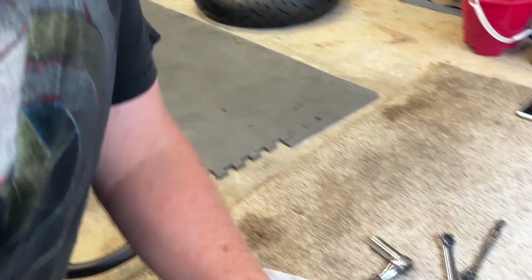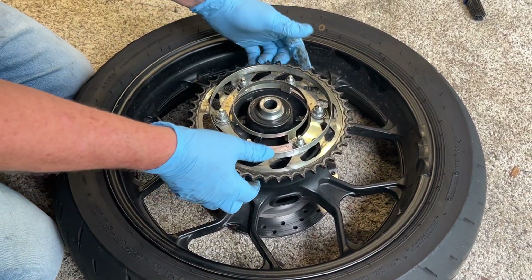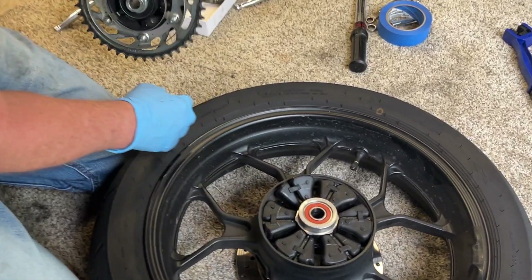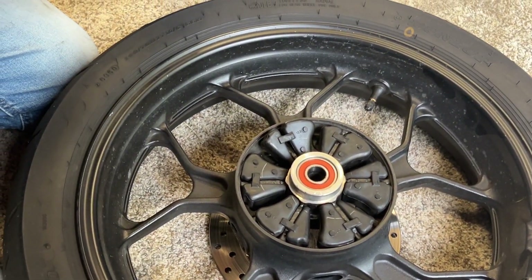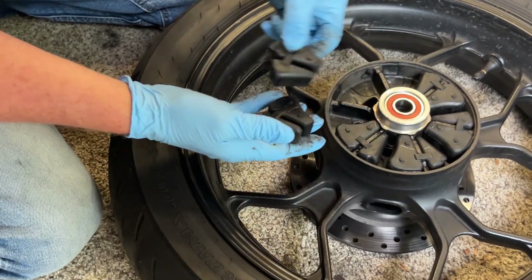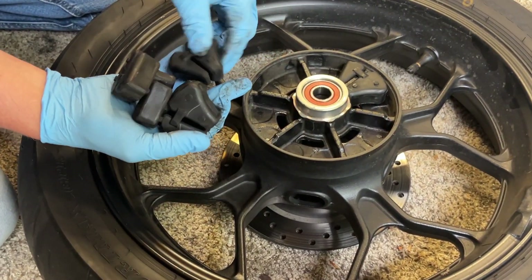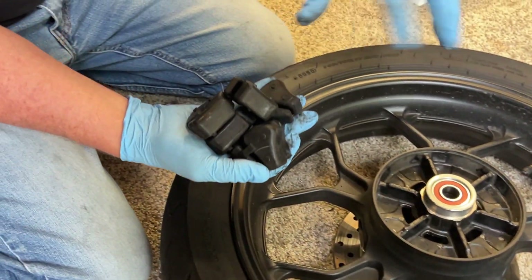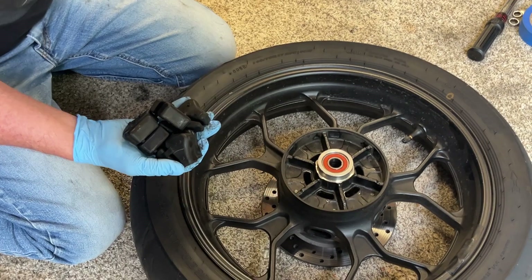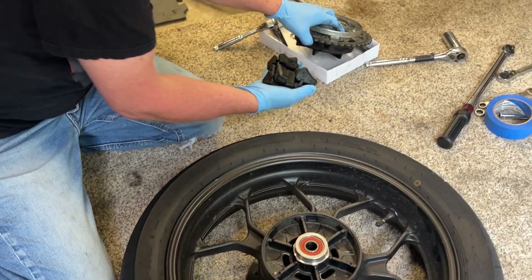Before you take the wheel to the tire shop, I recommend taking the cush drive out. Grab the chain sprocket and just wiggle it — it comes right out, and inside is the cush drive. I'll set the sprocket in the box with everything else. The cush drive pieces can go back in any order. The cush drive absorbs shock when you give throttle and the tire grips the ground, so you don't destroy your sprocket right away.